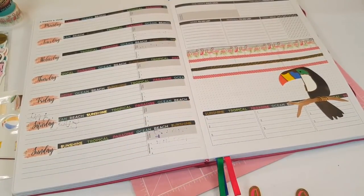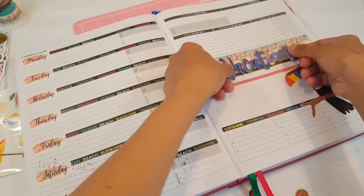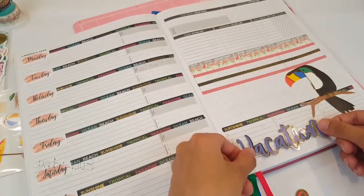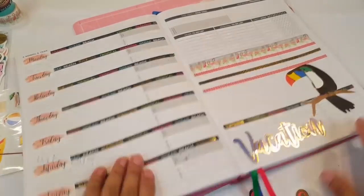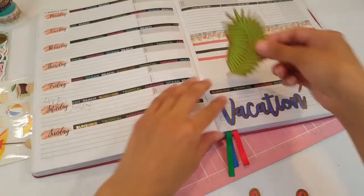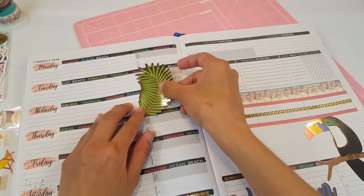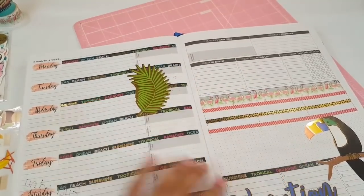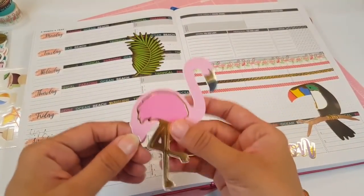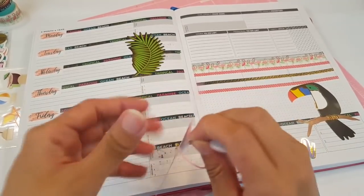And then we're going to go ahead and do the vacation sticker. I'm going to go ahead and put vacation right here. That's so cute — oh, I love it. Then we're going to go ahead and use this leaf and put it in there. This one's definitely good for bigger stickers. As you can see, you can use a ton of big stickers.